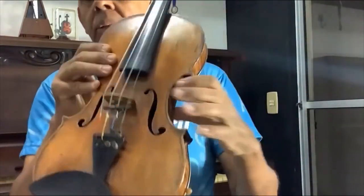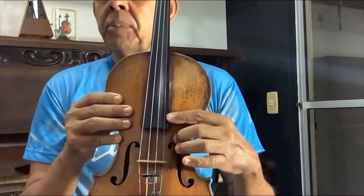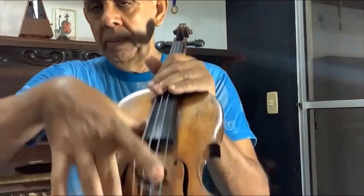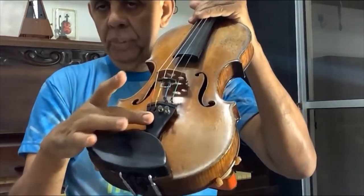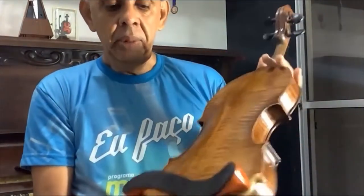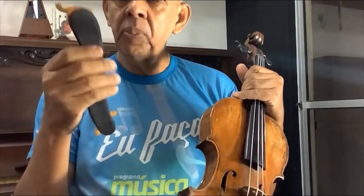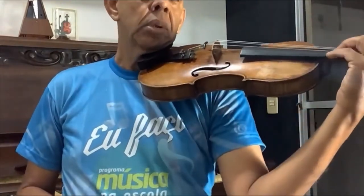Ainda dentro do violino, do lado das cordas agudas, tem uma madeirinha que fica em pé, que transmite o som de cima do violino para o fundo, para todo o corpo — chama-se alma. A alma do violino transmite as vibrações para todo o corpo do violino. Do lado de cá tem uma madeira que chama-se barra harmônica. Essa outra peça aqui é o estandarte. Aqui é o botão. E essa outra peça aqui é a espaleira — espala significa ombro. O spalla é o solista da orquestra, o ombro amigo do maestro. A espaleira é para ficar mais confortável para tocar, mas já tem pessoas que preferem tocar sem ela.